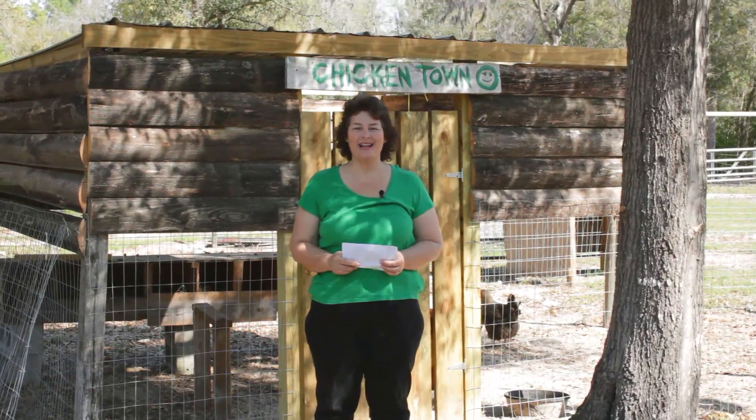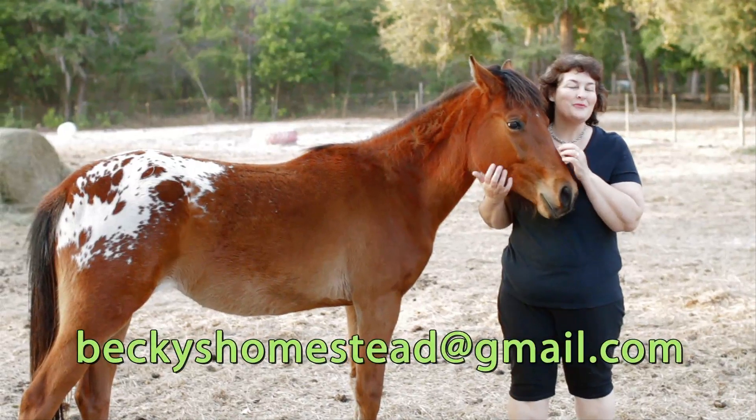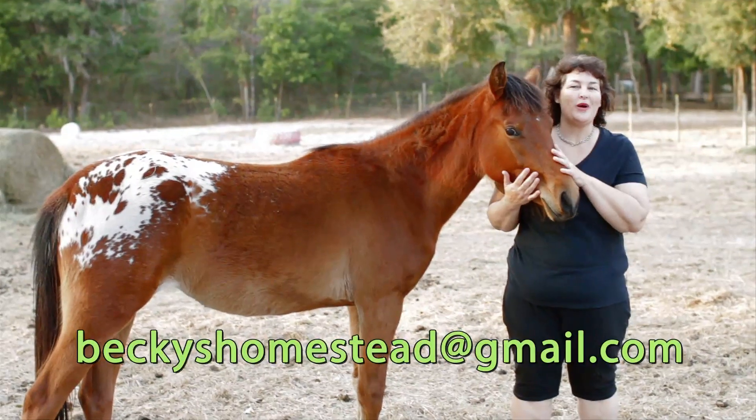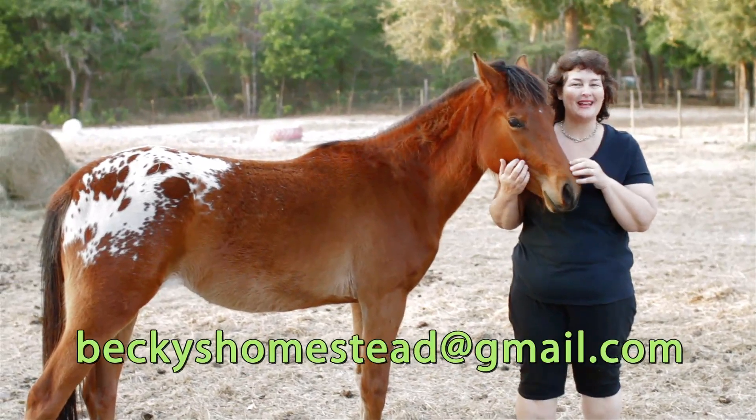Thanks for writing — I love getting your letters, keep them coming. Thanks for watching. Please email me with any questions or suggestions. Happy homesteading! Bye-bye.